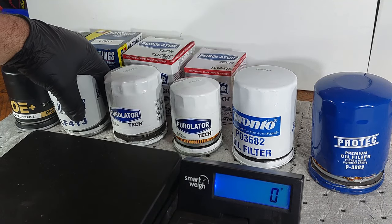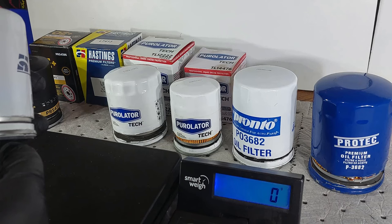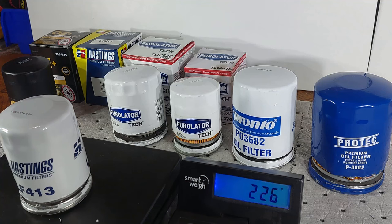The Hastings oil filter — this is the same as the Baldwin oil filters; Hastings and Baldwin are the same exact company. This one weighs 224 grams, so it's a little bit heavier than the OE Plus. I accidentally pressed tare on the scale, so there will be slight variations — it's not going to be exact.